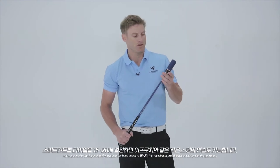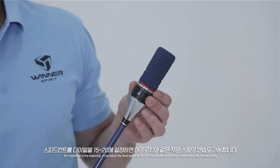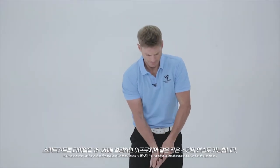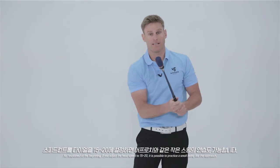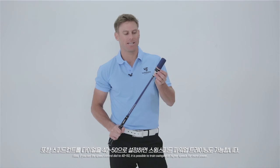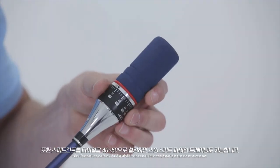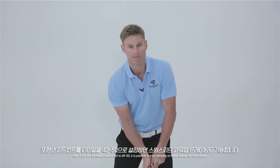As I explained at the beginning, you can adjust the head speed to 15 or 20 meters per second, making it possible to hit a swing just like the approach shot. Also, if you set the speed control dial to 40 or 50, it is possible to train swinging at higher speeds for more power.